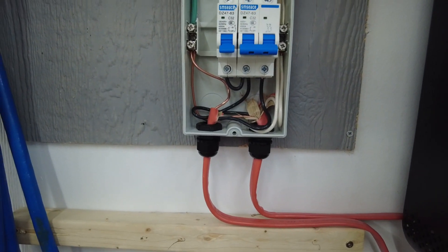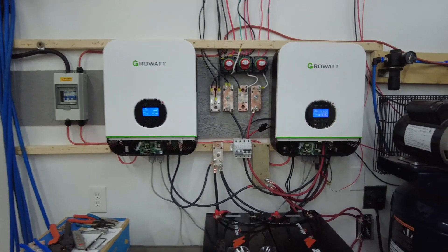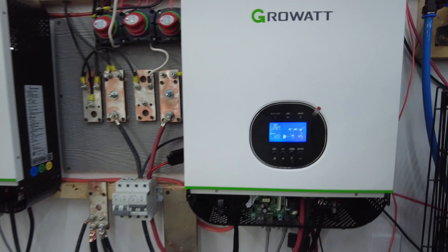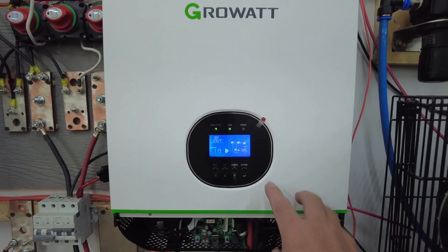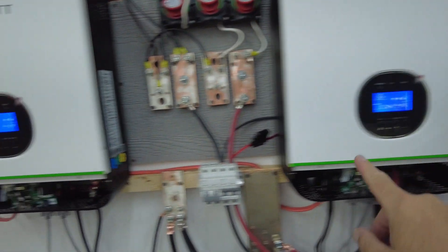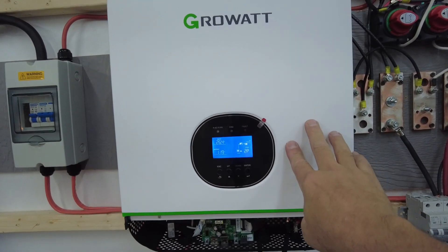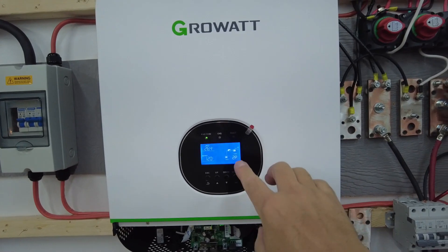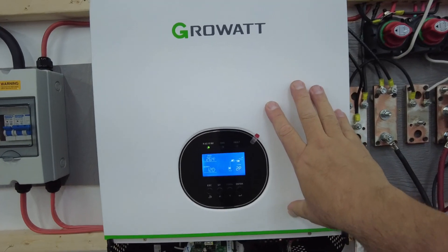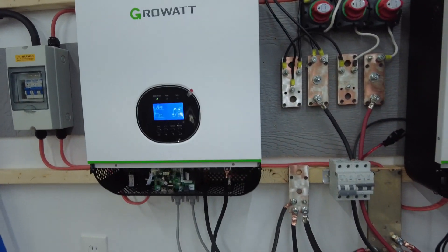There you have it - they are hooked up and they are running in split phase, running 240 volt. You can see this one is the master unit - it has the H5 setting, so it's the lead unit. This one here has 2P, so that's the slave. You can set it up for 208 or 240, and I wanted it for 240 volt.